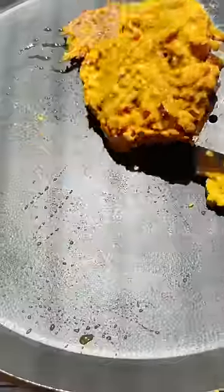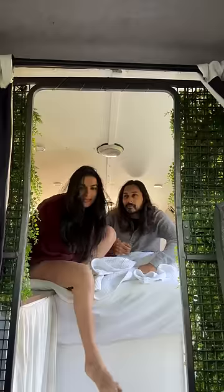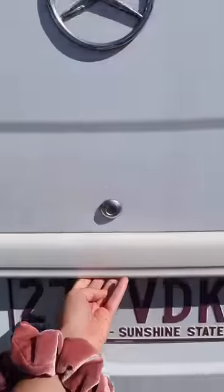Let's go! Today we make a very sweet and delicious chilla. My name is Priya and we are both in the van. Today I am making some healthy chilla.